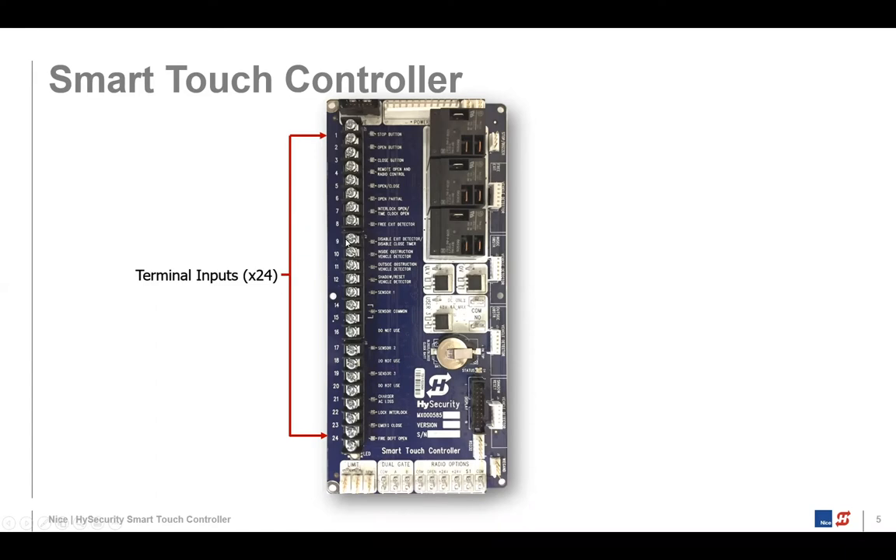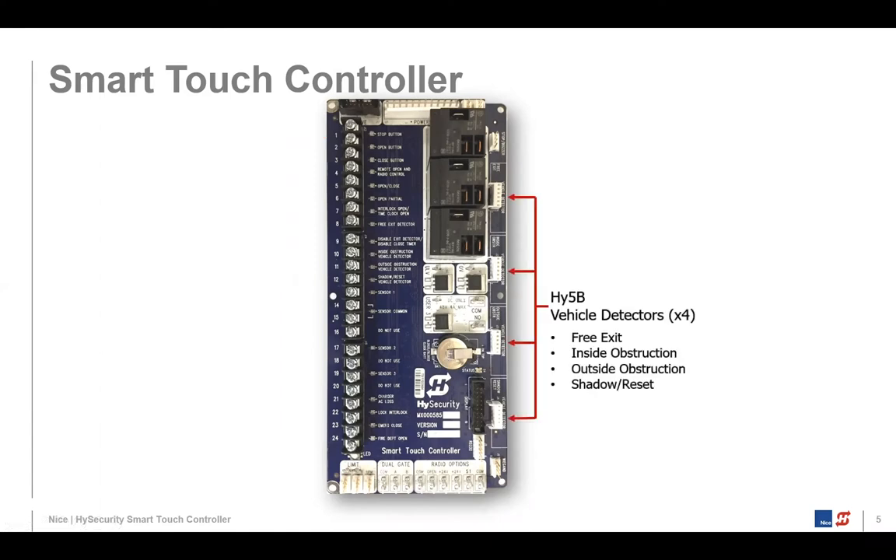Terminals nine through twelve are where you connect your box vehicle detectors. Coming on down, we have sensor one, sensor two, and sensor three. At the bottom is your fire department open with a 24-volt DC connection — you connect one wire to 24-volt DC and the other to this terminal, then enable it in the menu system. High Security also has our HY5B vehicle detectors. They plug into sockets on the side — no cross talk, independent operation.